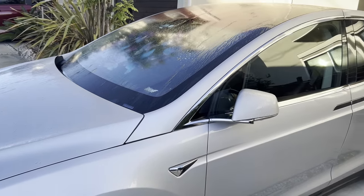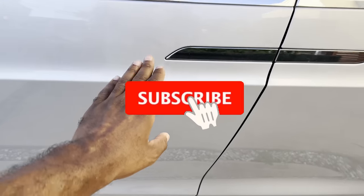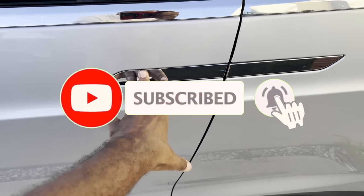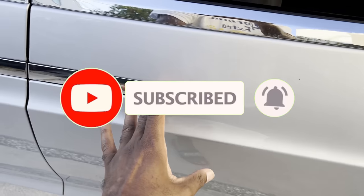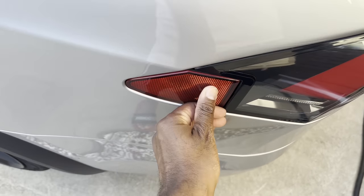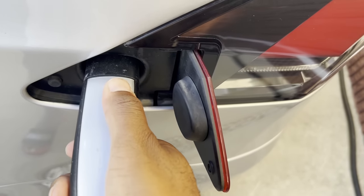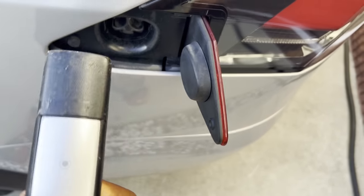Hey guys, this is DTJ here and I have a situation. I was in the states for over a month enjoying myself, seeing family and whatnot. But then I came back to Japan and my Tesla was dead — I mean dead, D-E-A-D dead — to the point where it wouldn't even show up on the app.